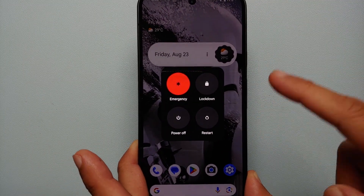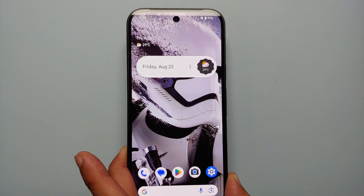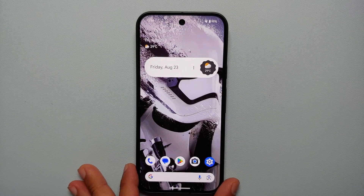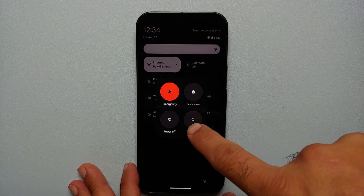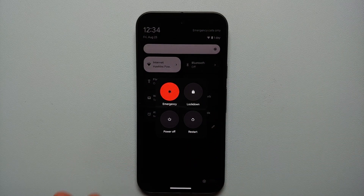From the power menu, I can put my Pixel 9 in lockdown mode, make emergency calls, power off, or restart. The second method of accessing the power menu is from your Quick Settings panel. Swipe down once, then swipe down twice. On the bottom right you will see the power icon — tap this and the power menu appears.